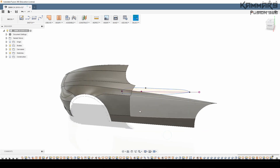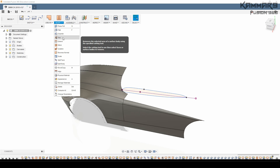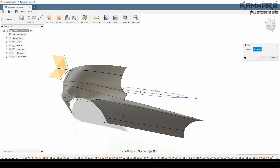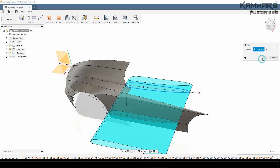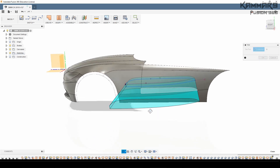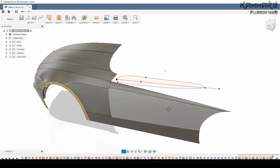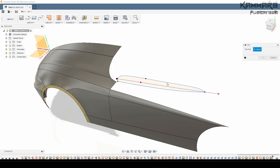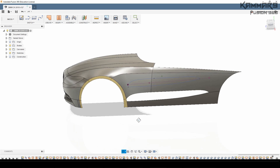Once you finish the sketch in the 2D view, just use the trim tool to trim all of these surfaces. I think I have it here — we have a nice hole here.